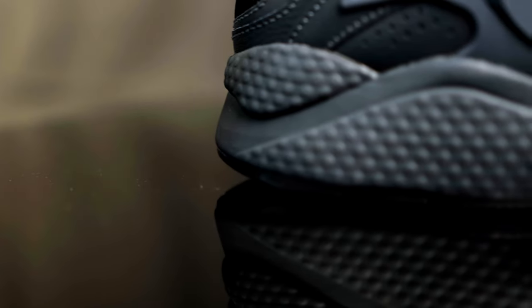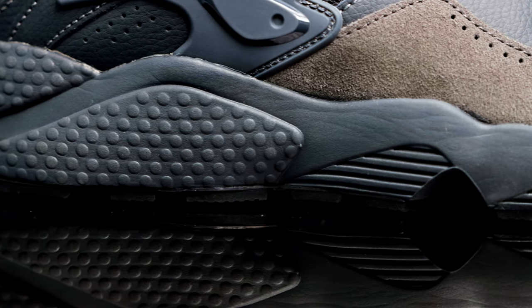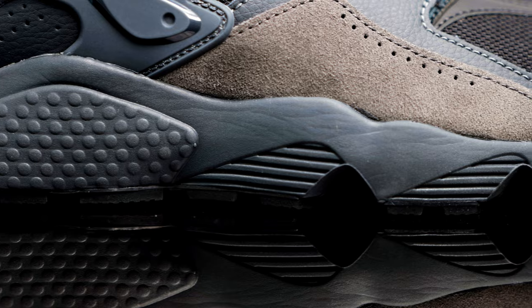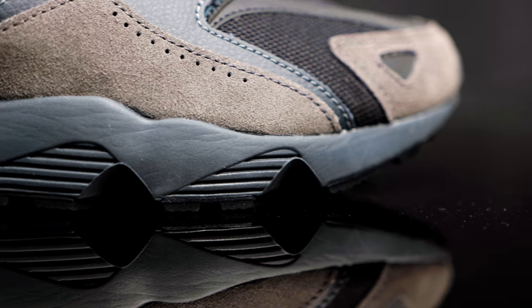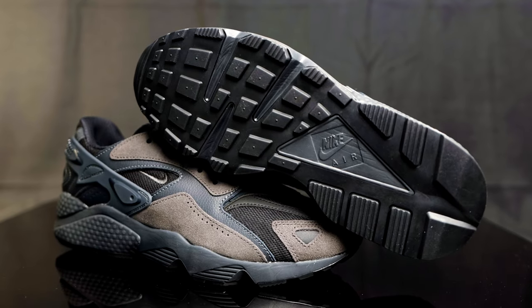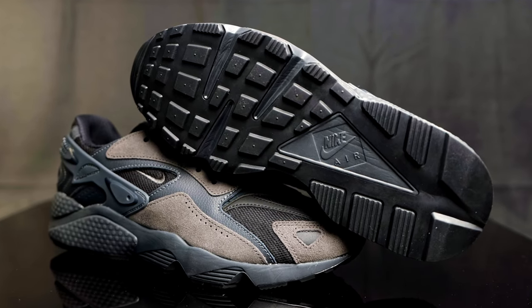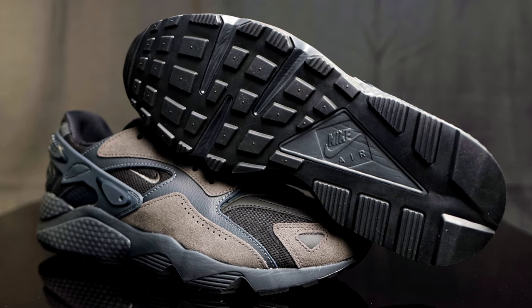Taking us to the midsole, you have this tonal black midsole that looks very similar to the same midsole you would see on the OG Huarachis, but it does look like different tooling — they made different cuts towards the forefoot of the shoe. What you don't see are the air units encapsulated within the midsole. And then taking us to the outsole, you have that classic waffle outsole with nice traction and a Nike Air hit in black as well.